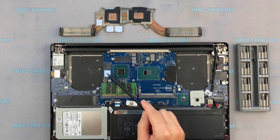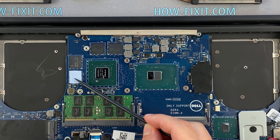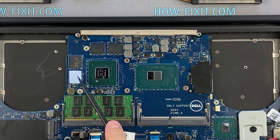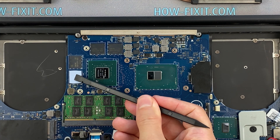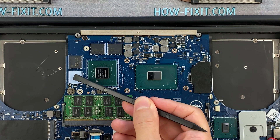How to understand if it is necessary to change the thermal pad? If the thermal pad is in an elastic state, then there is no need to replace it. If the thermal pad is already hardened and tough, then it needs to be replaced.